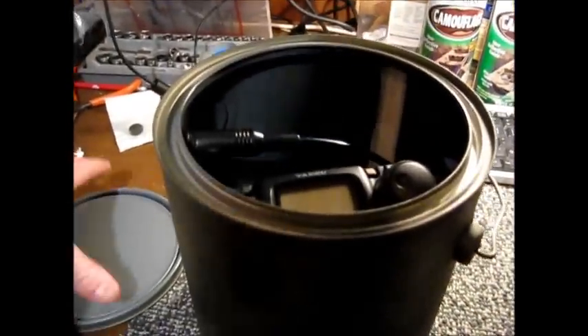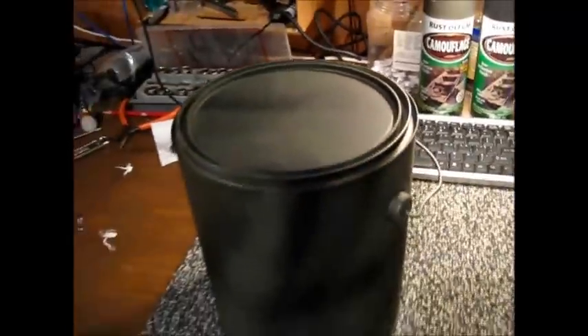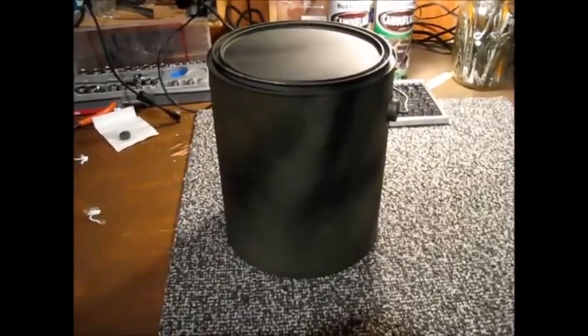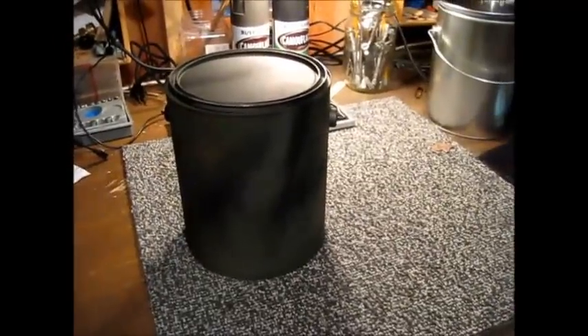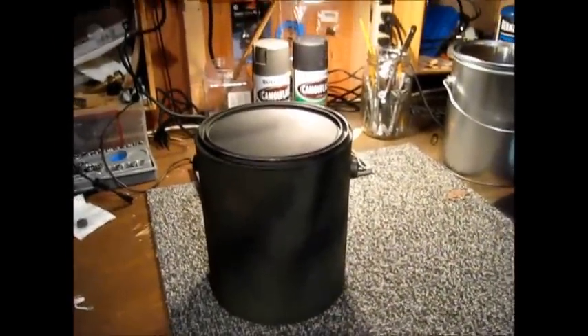Use several cans to protect equipment and, in theory, hammer that lid on and the equipment would be protected from a pulse inside that can. But not sure, just going on the theory here. Let me know what you think, leave a comment below. I think this could work, and as always, thank you for watching my videos and subscribing to my channel. This has been the Comms Prepper.